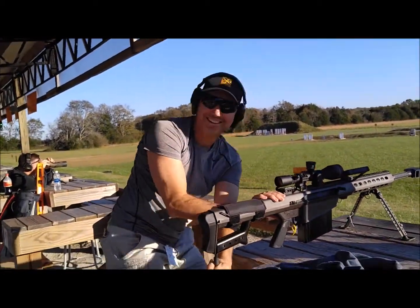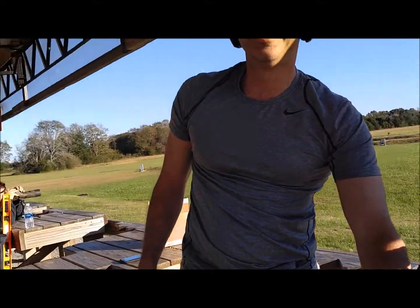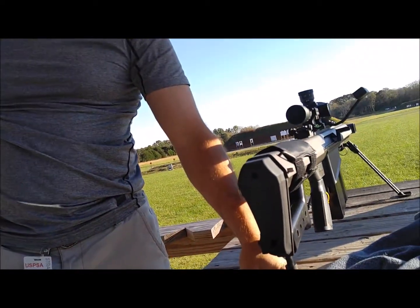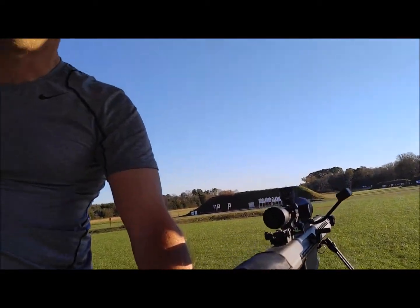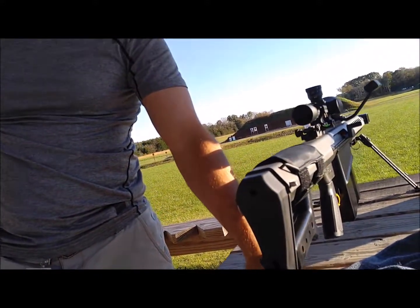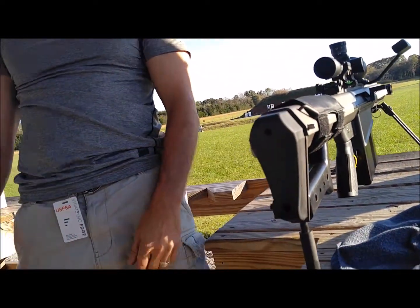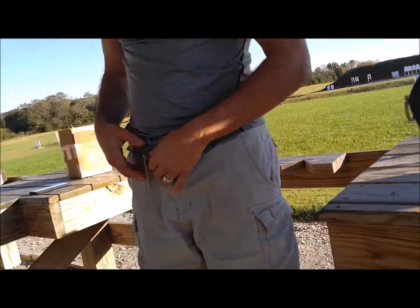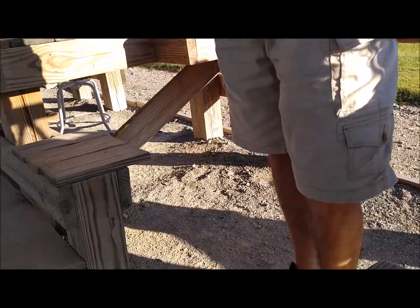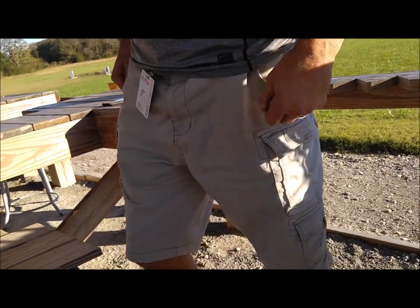You hit it. You hear it? Did you hear it hit? How long did that take to get there? Flight time at that distance — it's the sound coming back that's the problem. It takes time for the sound to come back. Flight time out there was 0.62 seconds, but since it's going out at twice the speed of sound and coming back at just the speed of sound, it probably took about 1.2 seconds for us to get the report off of it. That sounds about right. He hit the bottom of the big plate. Well, that was awesome.